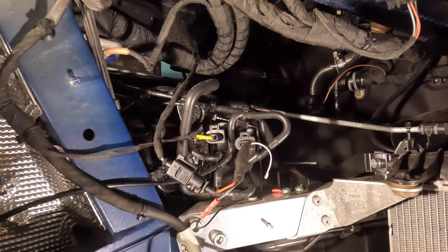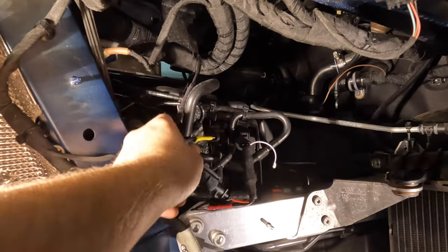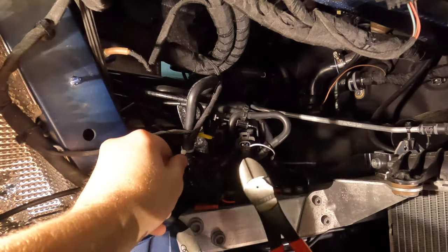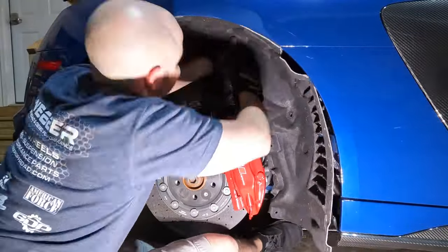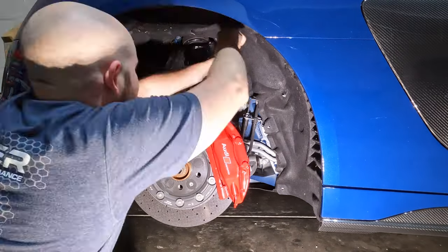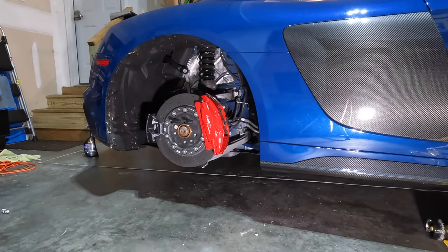Now you just want to zip tie your cables up so they're not flapping around, and we can get to reinstalling the wheel liner. With the wheel liner back in place, we can work on reinstalling all the hardware in the opposite order that we removed it. With all the hardware back in place, we can put the wheel back on.